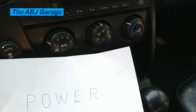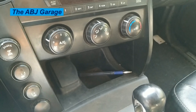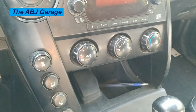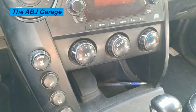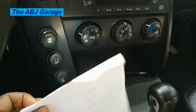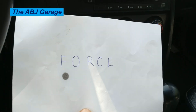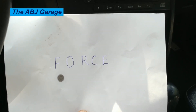Hello dear viewers, welcome to our channel. In this video we are going to have a look at some of the things that we need to check before starting a vehicle. In order to easily remember these checks, you can use the word POWER or the word FORCE — F-O-R-C-E.